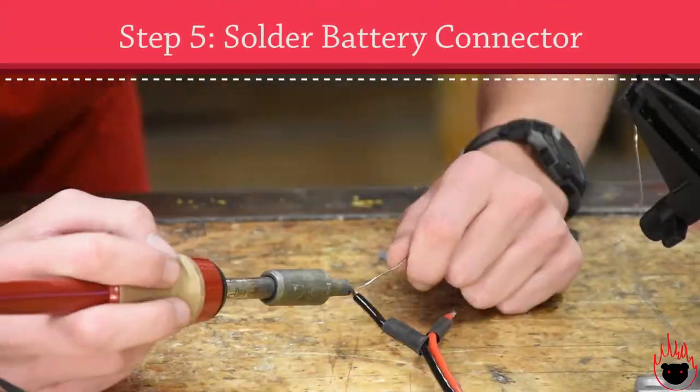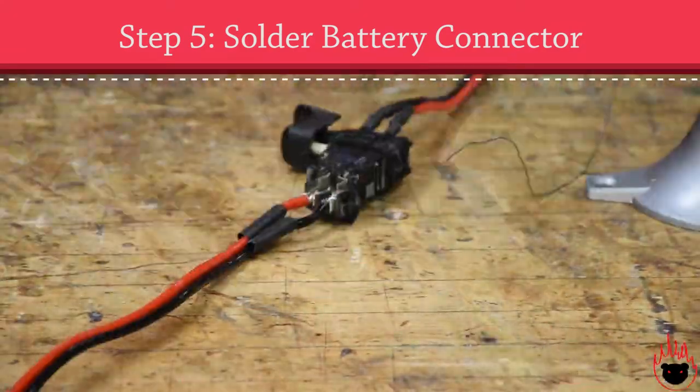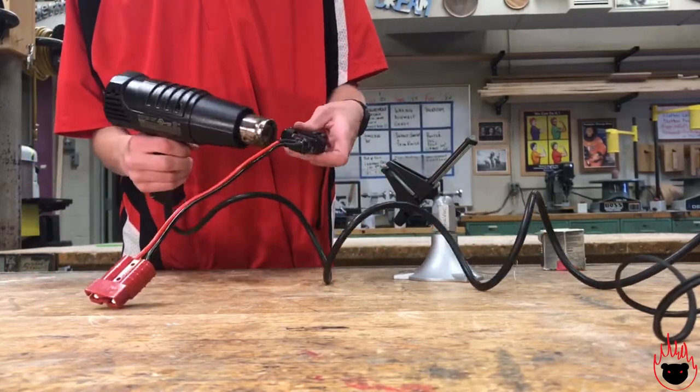For the other wire connector set, you'll also put heat shrink on, then solder the wires to the switch, also making sure to have black to black and red to red. Use the heat gun and shrink the heat shrink on these wires too.